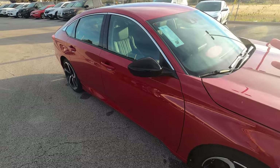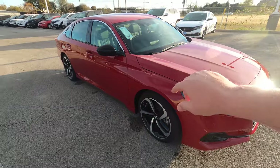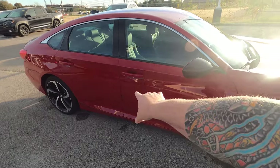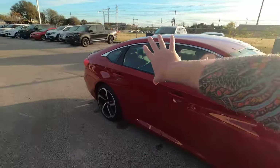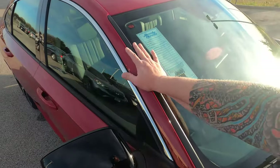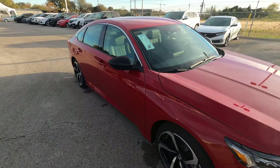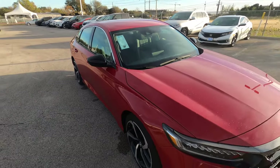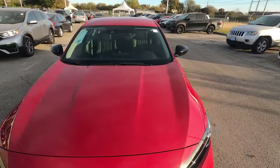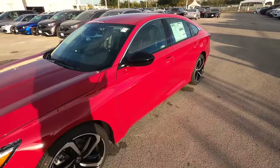You have six airbags in this car: two in the front, two full side airbags that come out of your pillars, and full curtain airbags that run across the full extent of the glass. These have rollover sensors and are designed so that if you start to drive off the shoulder, it will give an audible alert and deploy them — you don't necessarily have to be in a wreck for them to help protect occupants.